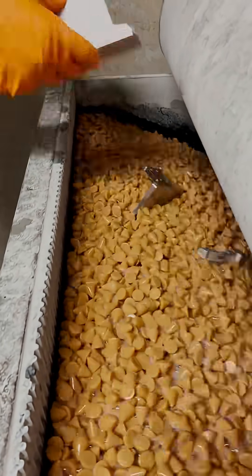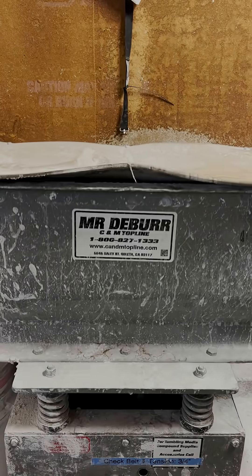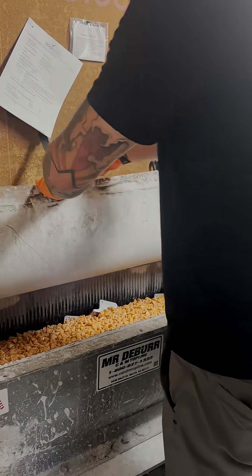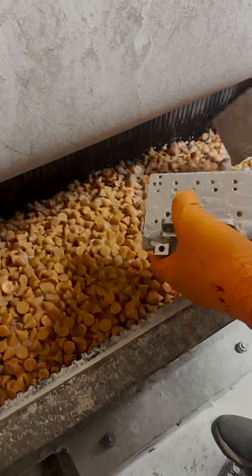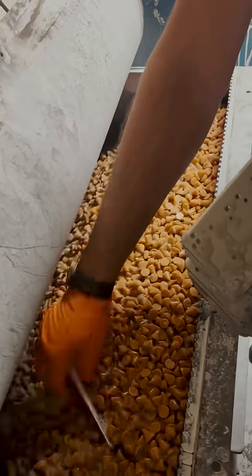Inside the tumbler we have about 120 pounds of what looks like little orange gumdrops, but they're actually specially shaped cones made of polymer and aluminum oxide abrasive. This helps soften and break down hard edges and gives us a more uniform surface finish on all of our parts.